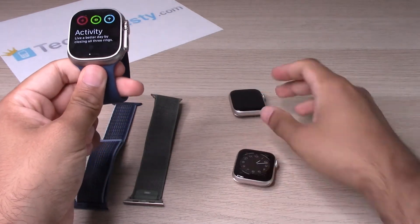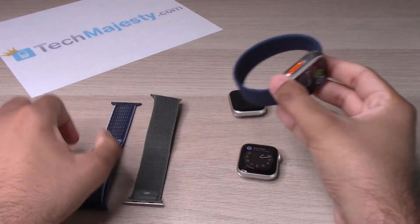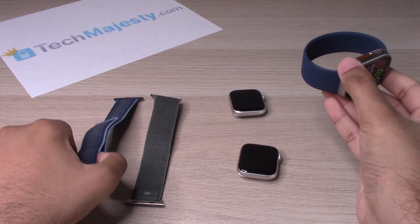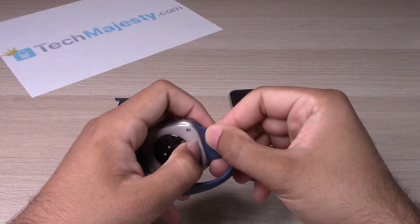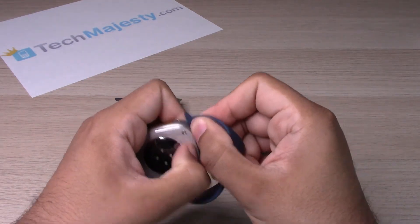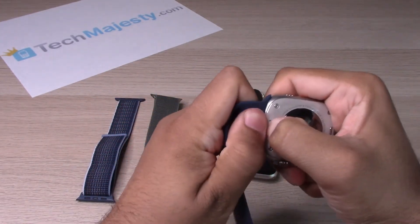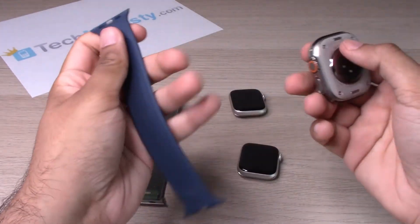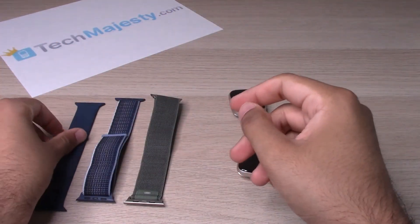This is the wristband that came with the Watch 8. To remove it, simply hold it down and slide, hold it down and slide.